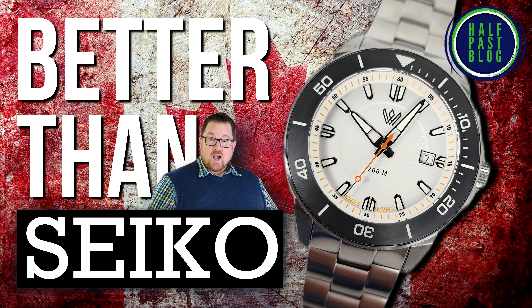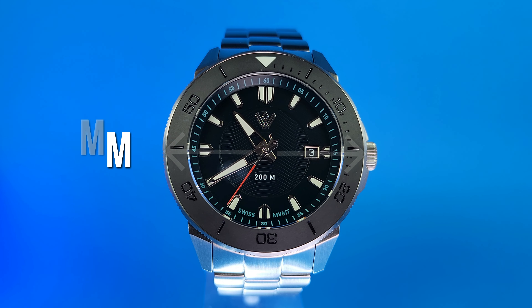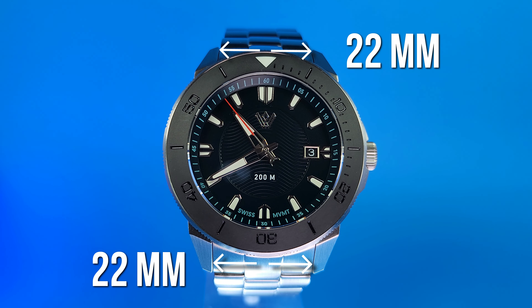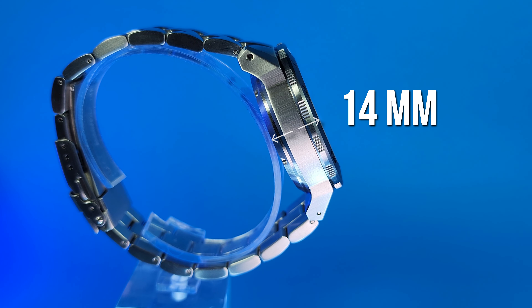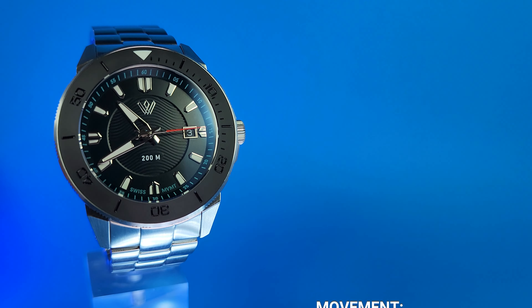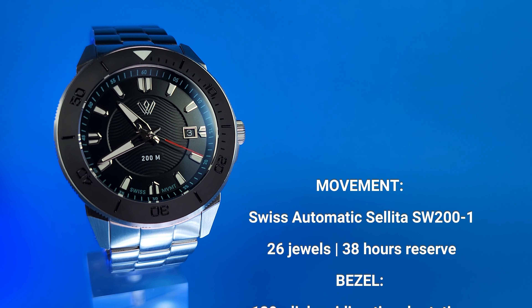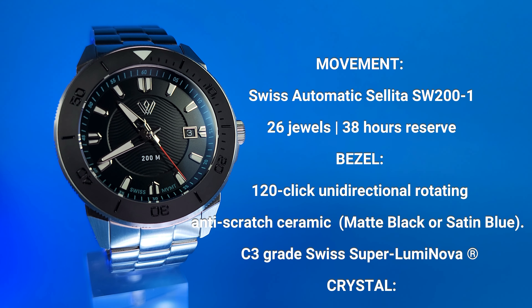Before I tell you why this is better than Seiko, let's take a deeper look at the watch, beginning with the specifications and dimensions. It's 44 millimeters excluding crown guards, and 46.5 millimeters to the 6-millimeter crown. It's got 22-millimeter lugs, it's 50.8 millimeters lug to lug, and 14 millimeters thick. It weighs in at a fairly hefty 205 grams on the full bracelet. The movement is a Swiss automatic Sellita SW200. The bezel is a 120-click unidirectional rotating anti-scratch ceramic bezel with C3 Swiss SuperLuminova.